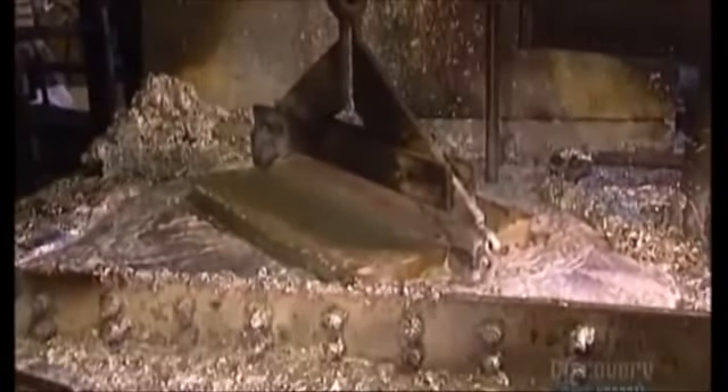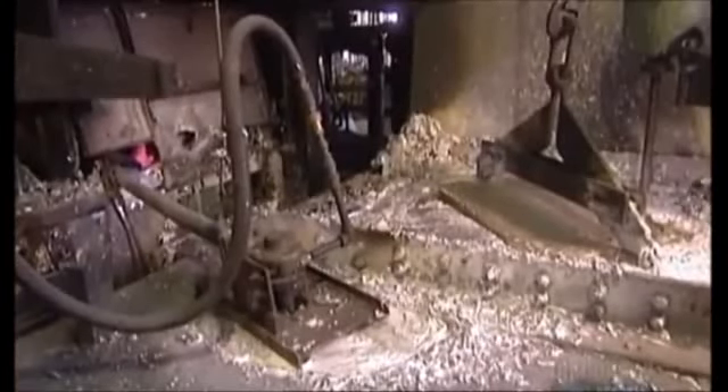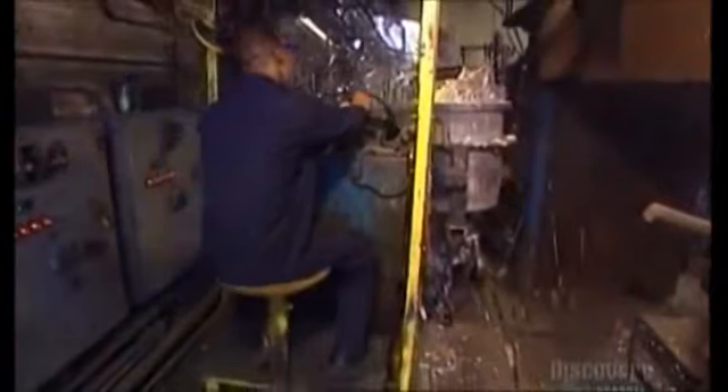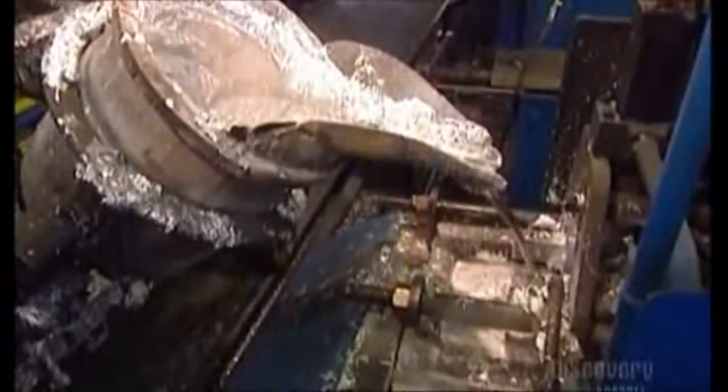An electrical hoist drops big chunks of zinc into a melting furnace. At 427 degrees Celsius, metal quickly turns into liquid — so hot you'd lose a finger if you touched it. Automated arms move an iron pot full of the liquid to a railroad car, which takes it to the next stage.